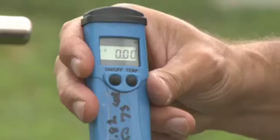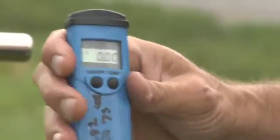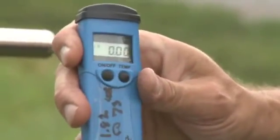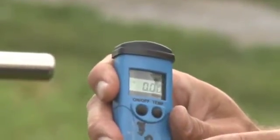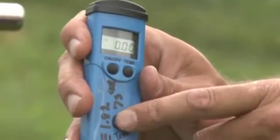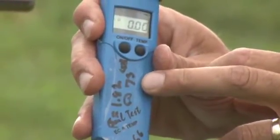And we simply, to turn it on, press the on button like that and it should read as zero. And on the front of the probe, you'll see that it's got an R value, which is a resistivity measure of 1.82 at 73 degrees Fahrenheit.